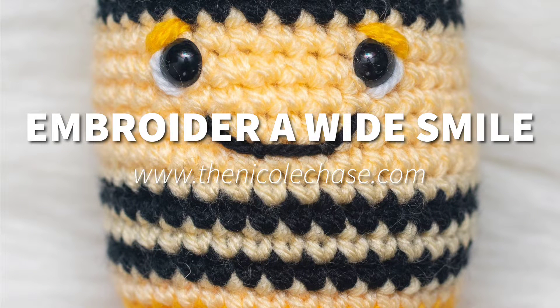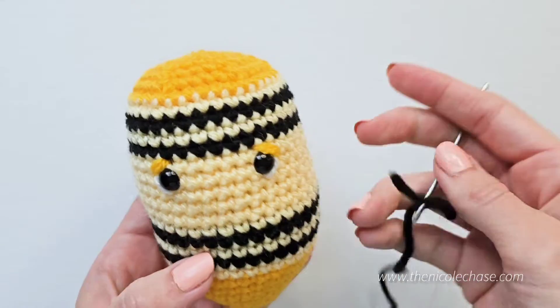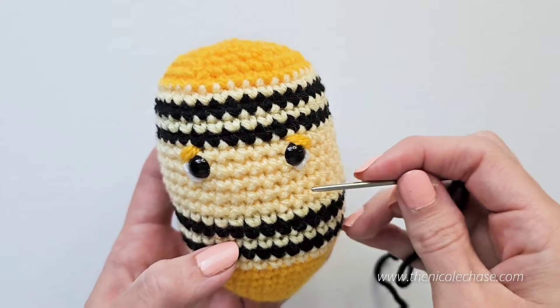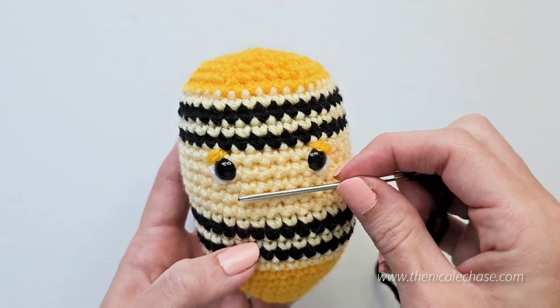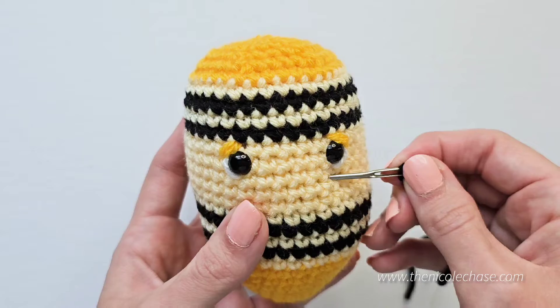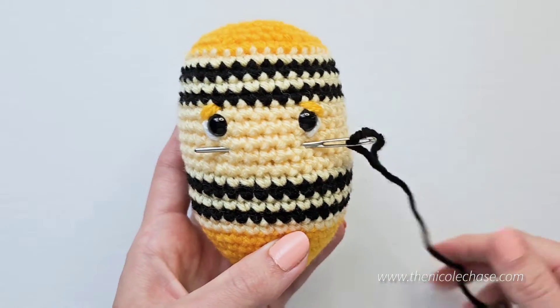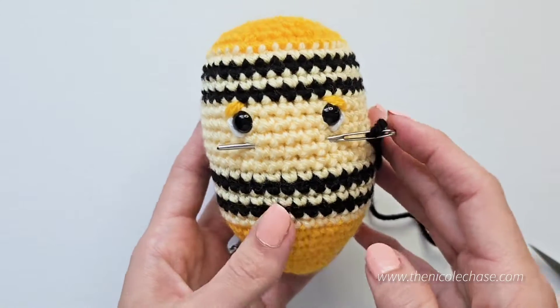In this video, I'll show you how to embroider a wide smile on your amigurumi. First, determine where you want your smile to sit. Use your yarn needle to identify where the top edges of the smile will be. Insert your yarn needle through the first edge and push it through to the second edge. Make sure that you're happy with the placement before pushing the yarn through.